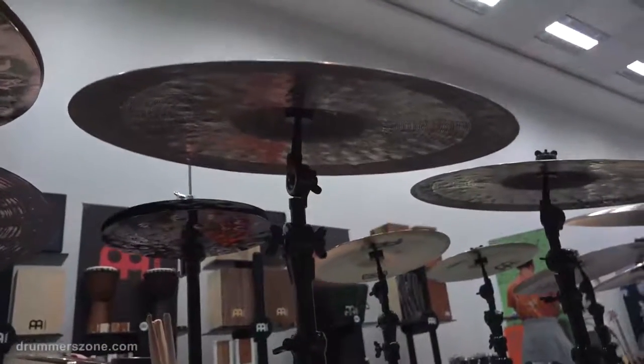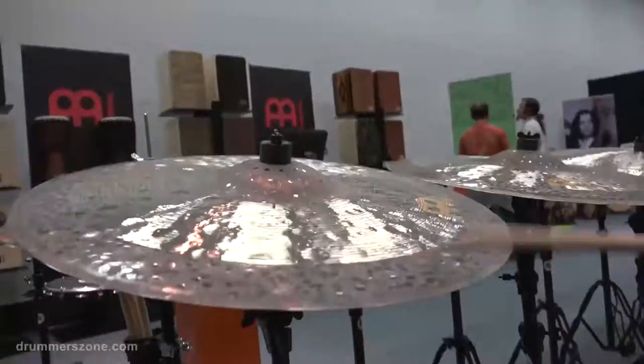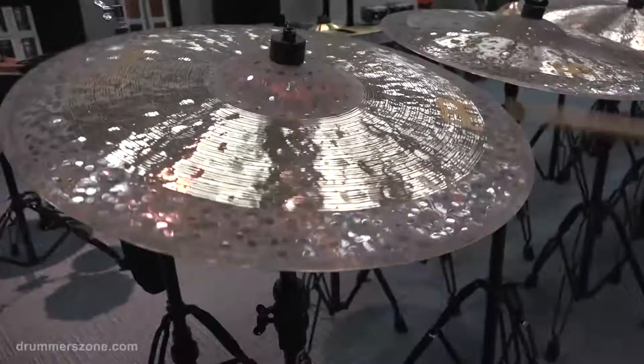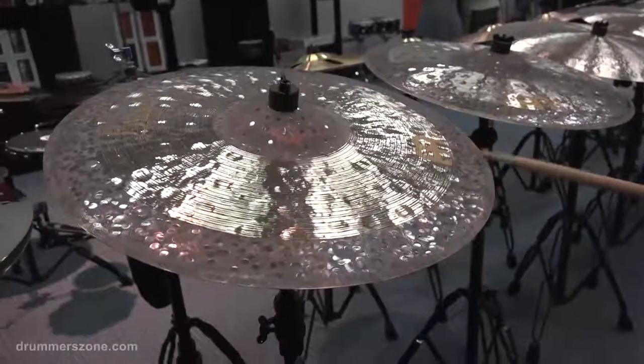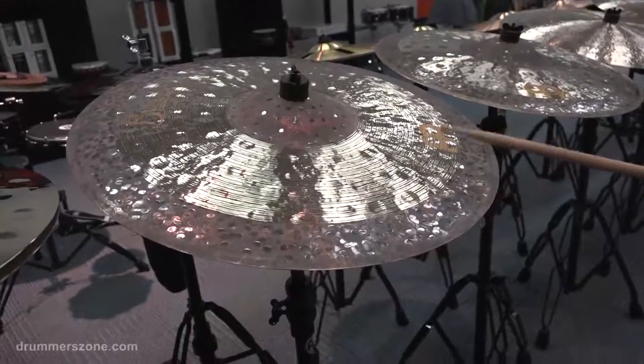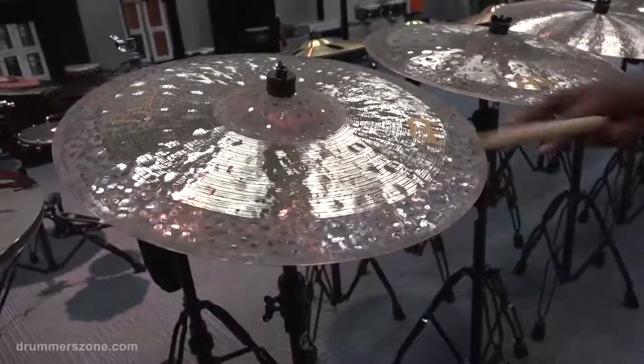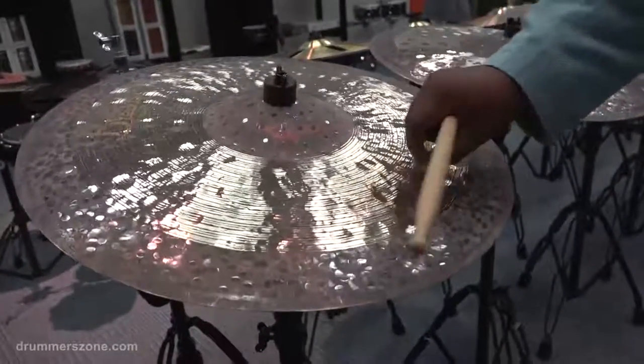And also the wobble in the edge. Then as you move up the cymbal, it becomes more and more clear, and the higher overtones come with the sound lathing.